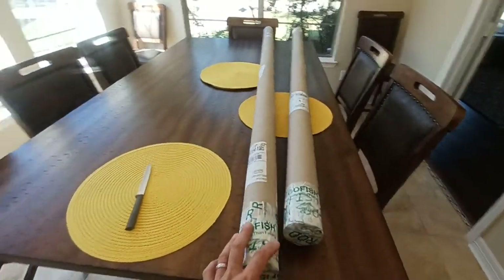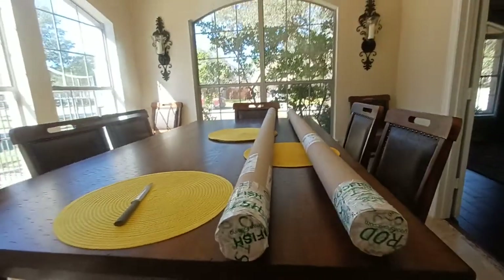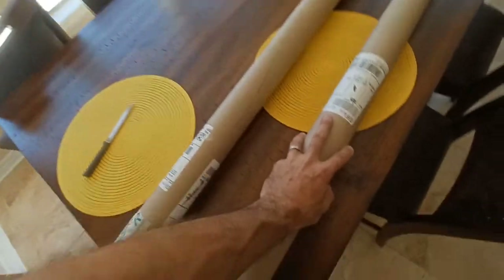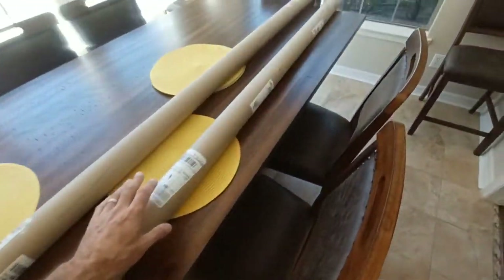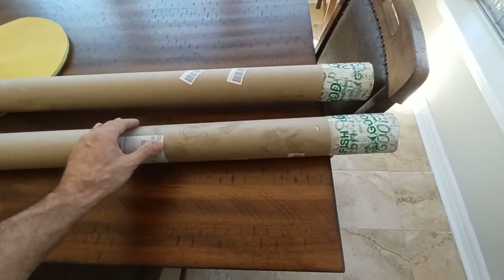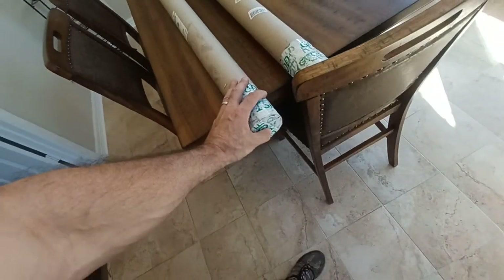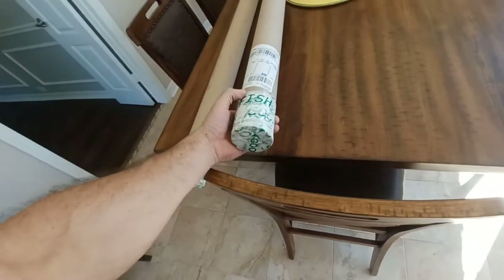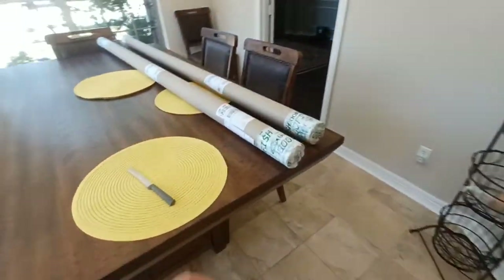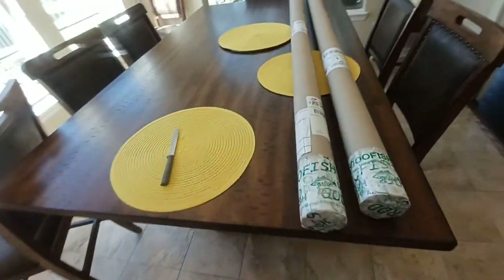Just received these — they look like they arrived in pretty damn good shape. The tubes are really stout; I can't dent these with my hand, there are no creases in them. I can't bend these at all. A couple of shoe prints — big deal. They're intact, not creased or dented at all. The Goo Fish tape is still intact on the end caps.